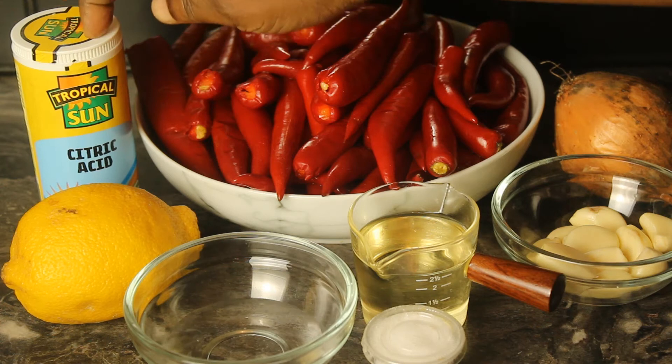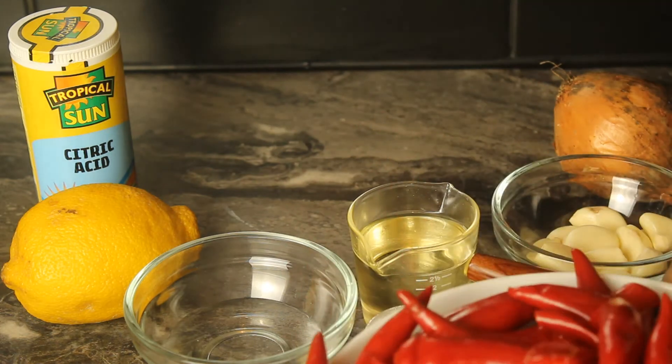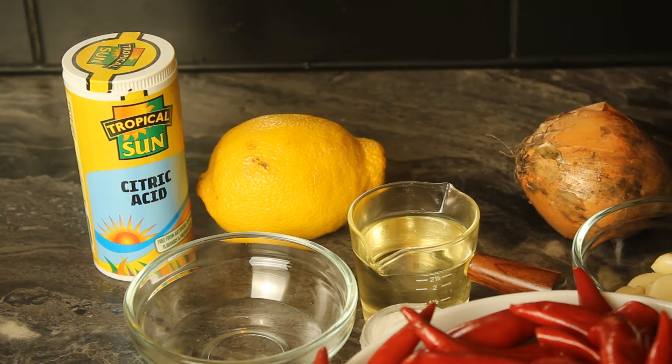I have lemon, and I'll also be using citric acid. The reason I'm using citric acid is: one, it acts as a preservative, and two, it's going to maintain the color so that the sauce can last for about three months — as long as you don't use a wet or contaminated spoon. The measurements of everything I'll be using are in the description box, please check it out.